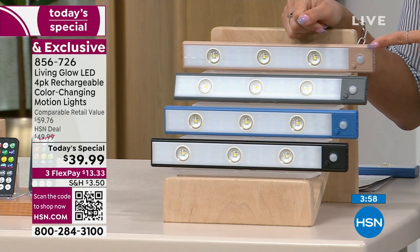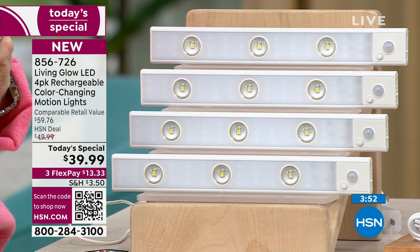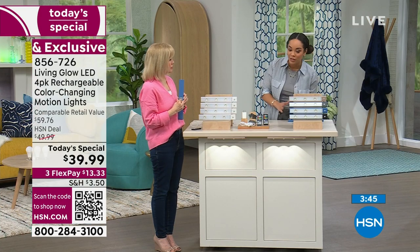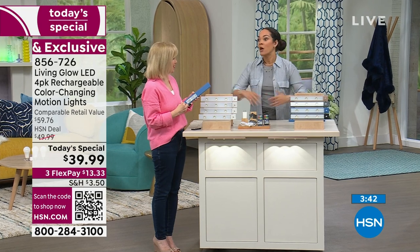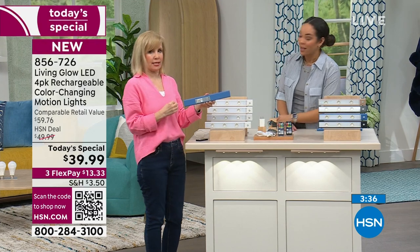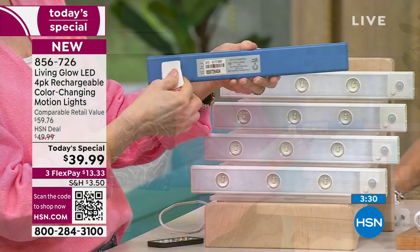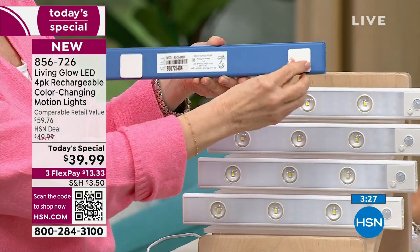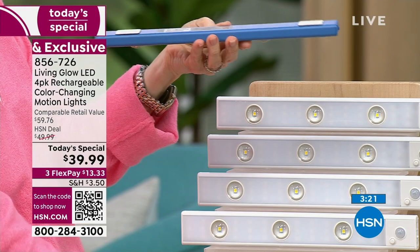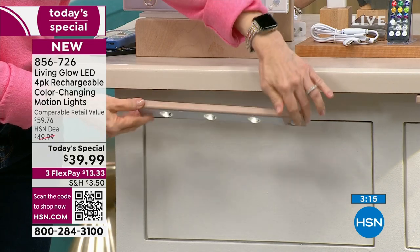Item number 856726. You want it always on, dimmable, in any color, down lighting or up lighting — it has everything for about nine dollars a piece. For installation: the back is a magnet, it's 12 inches, you get two magnets per light bar with peel-and-stick tape. Put it up on a cabinet underneath, and when you want to charge it just pop it down — the magnet stays flat and out of sight.